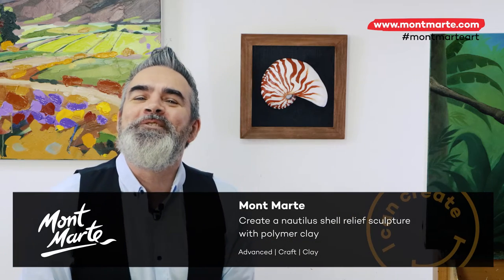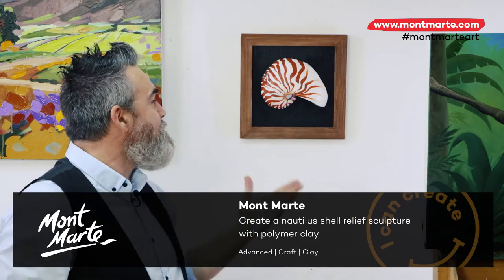Hello there! Thanks for joining us. Today we'll be creating a Nautilus shell with polymer clay and painting it with acrylic paints. It's a really fun project, so let's get into it.